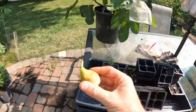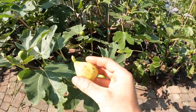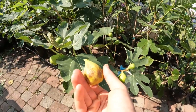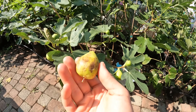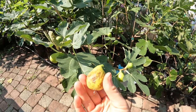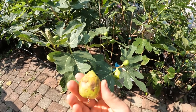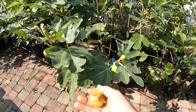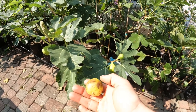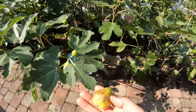Here's a variety called Sister Madeline's Yellow. You can see it's picked to my liking — it's been through some rain and a little bit of damage on the skin. It's probably not of the highest quality, and it looks really ugly, but from experience, having the soft neck and that honey solidifying at the eye, it's probably pretty good.